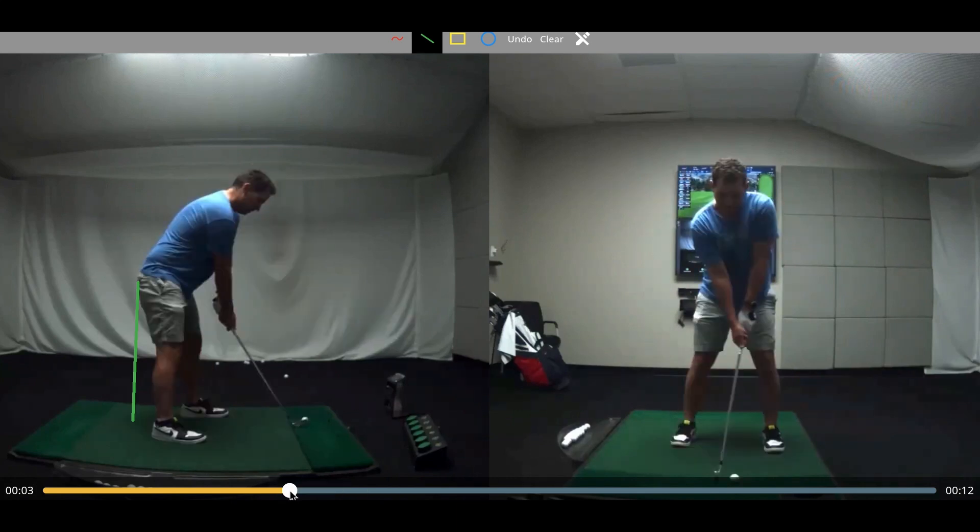Another finding here is just this kind of C-posture that we have at setup — having a uniformly flexed spine and a tilted pelvis. It's almost a starting position that will limit how much rotation we can get from the different segments of the spine, as well as flexion, extension, and transverse plane rotation of that pelvis in the starting position.